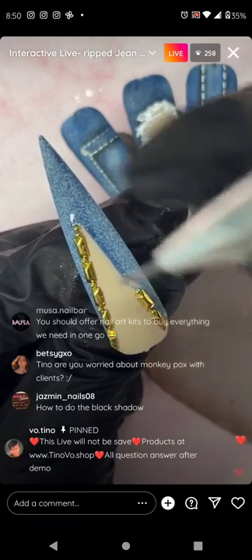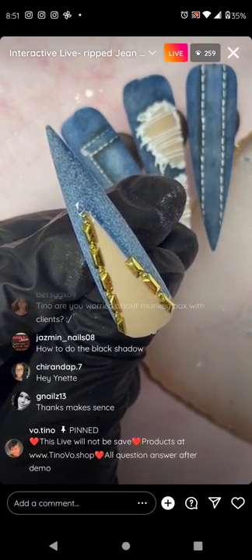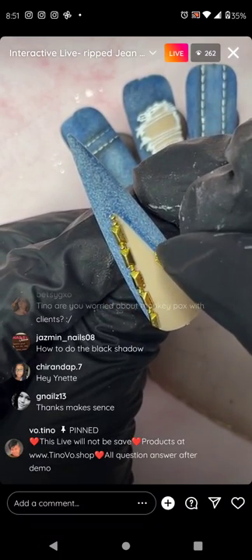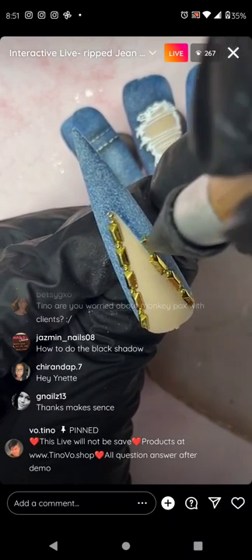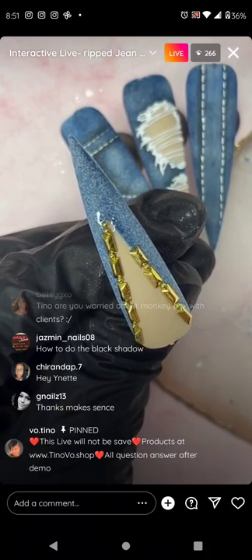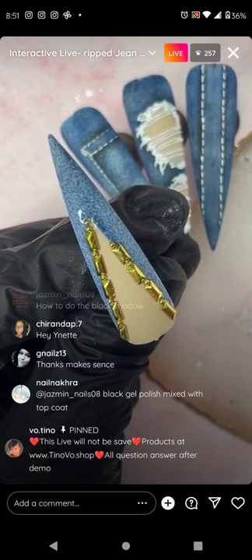This time I'm using glue but I should have used gel because the stud is hollow — when it's hollow it's hard to adhere to the surface compared to a flat back. You should offer nail art kits to buy everything needed in one go — yes, that is coming very soon.